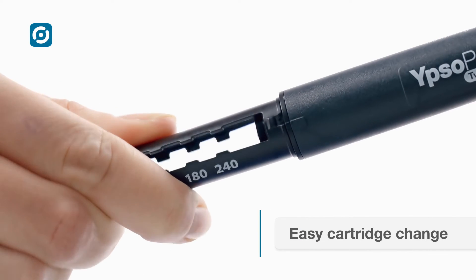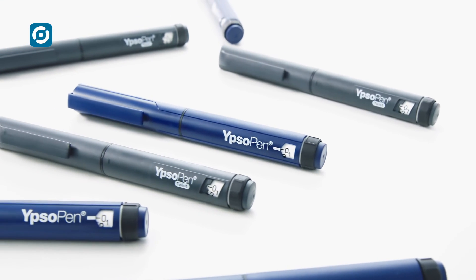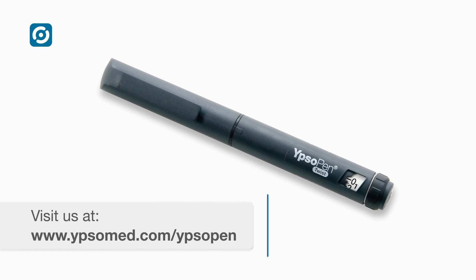Ipsa Pen is ideal for insulin and other therapies with variable dosing. The pen color and printing are adjusted to meet customer requirements. Ipsa Pen — the intuitive dial-and-dose reusable pen with a lifetime of three years. The perfect match for price-sensitive markets.